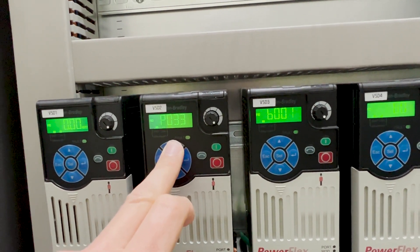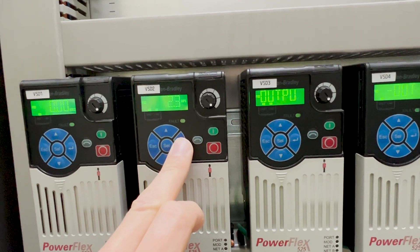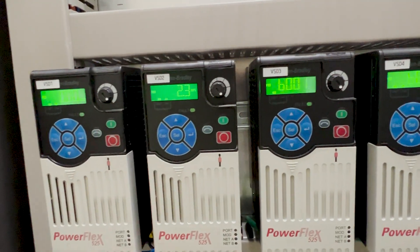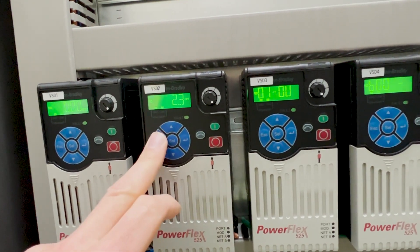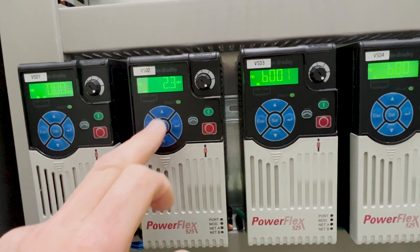The parameter you want to set is parameter P033. Navigate to it by pressing Select, then use the up and down arrows to get to P033. It will start off at B0006 and gradually work up from there.